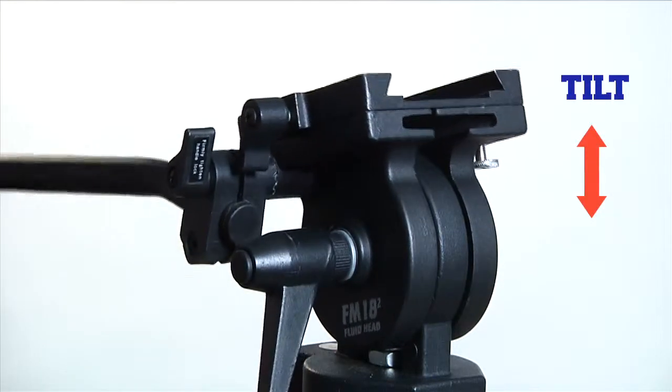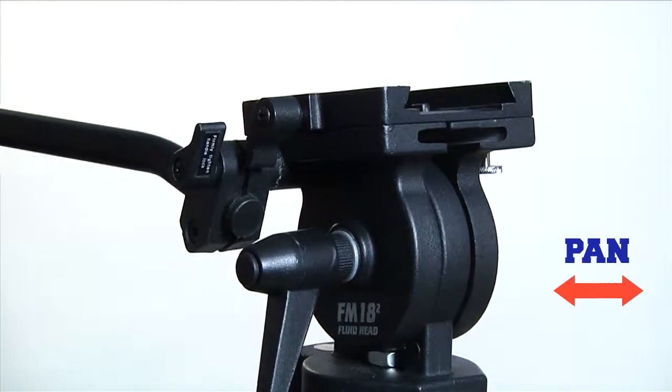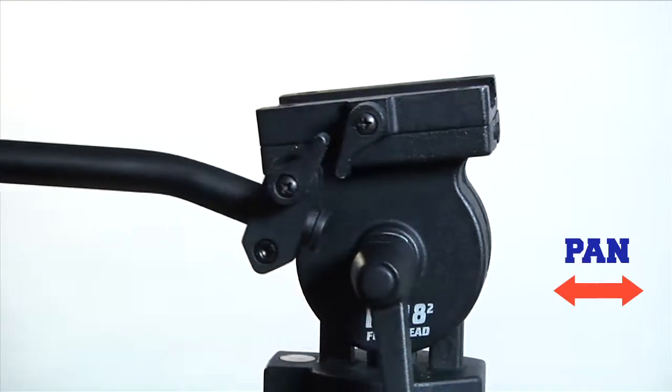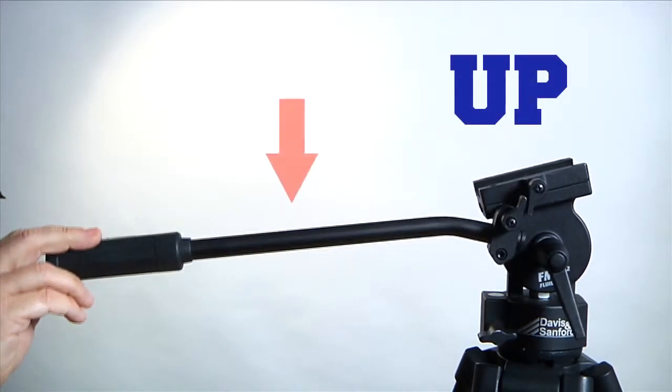Let's take a look at the head. Tilt refers to a vertical motion of the head — upward or downward — while pan refers to horizontal left-right motion. Remember that these directions are from the perspective of inside the camera, so when I say tilt up, you're actually pushing the handle down.